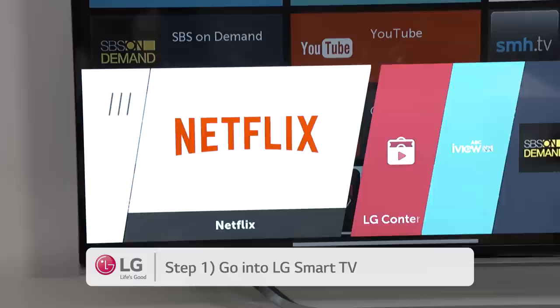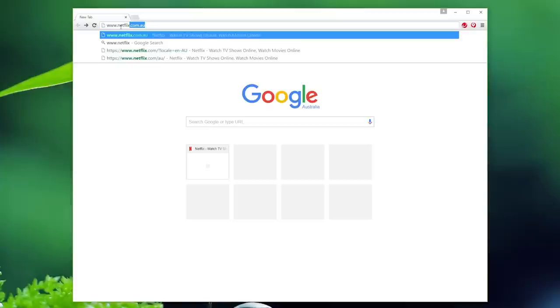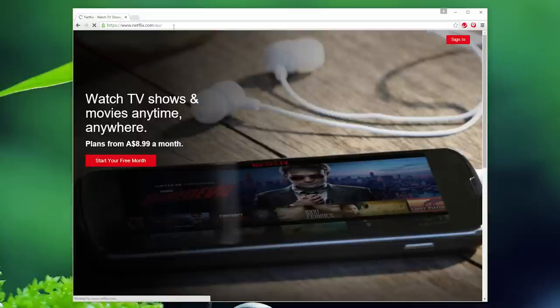Now you either have an existing Netflix account or you don't — we'll go through both. If you have a Netflix account already, here's what you do. Step one, go into LG Smart TV. Step two, select the Netflix app. Step three, simply enter your existing username and password and you're ready to go.